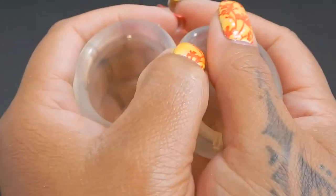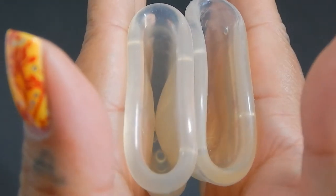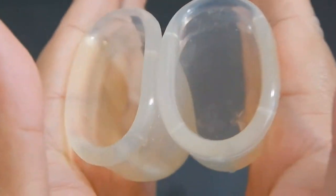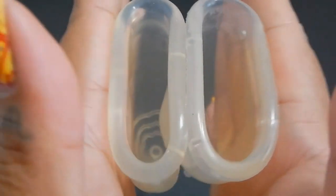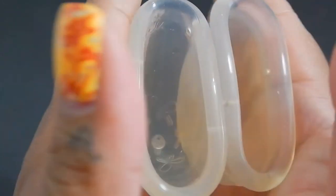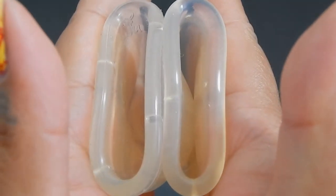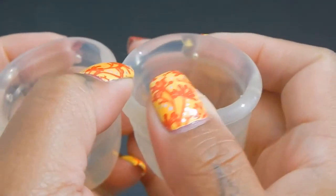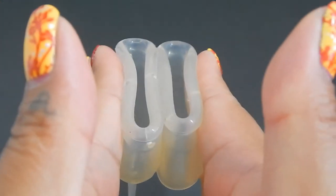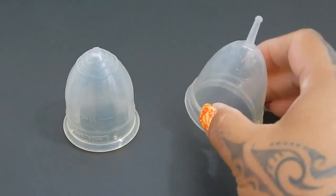Here is the inside of the medium lolly cup and inside of the large juju cup — again, this is the original version. Inside of the juju and inside of the lolly cup. And just the rims. And that was the medium lolly cup and the large juju.